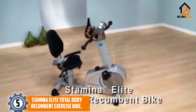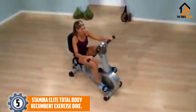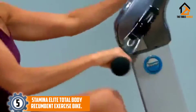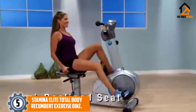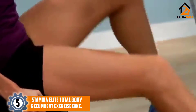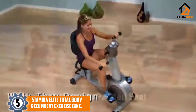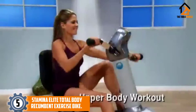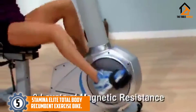Starting at number five, we have the Stamina Elite Total Body Recumbent Exercise Bike. This bike is definitely for seniors that can handle a bit of physical strain. Stamina Elite created the bike with the idea that riders can work their lower and upper bodies simultaneously. Therefore, there's no handlebar but instead hand pedals. Because of this, the bike has the stability of an upright exercise bike rather than a recumbent bike, even though the seat has a backrest.